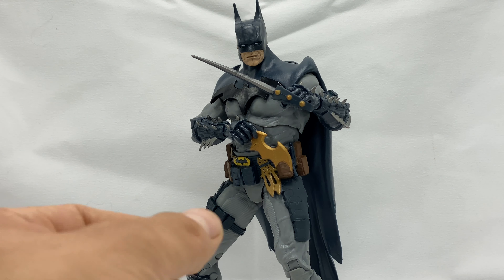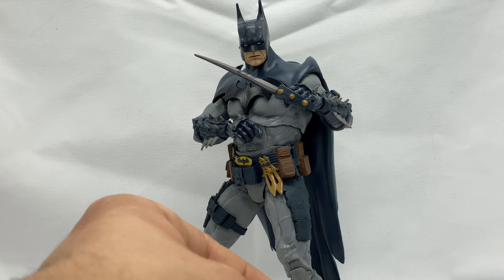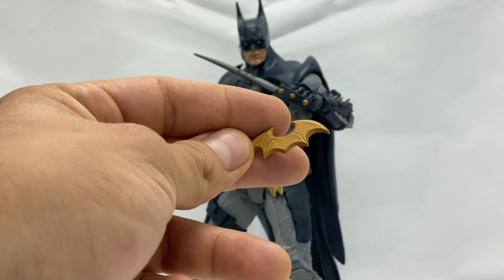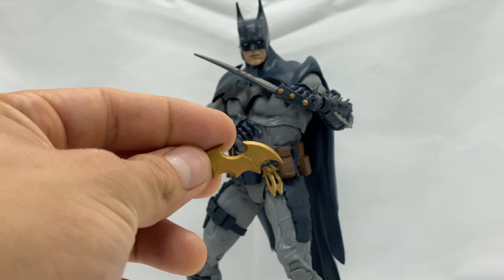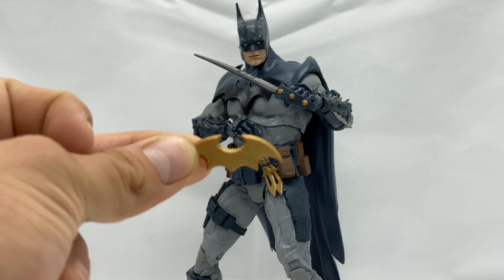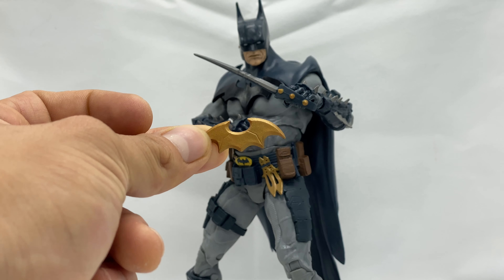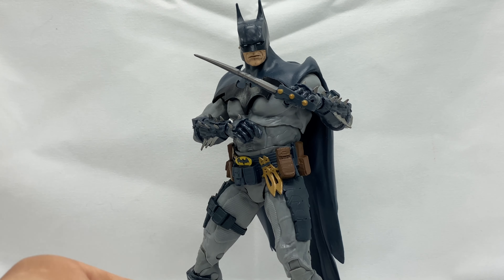When it comes to weapons, the gold label Batman only came with two gold daggers and a set of goggles. This Batman however comes with two daggers — different daggers — and a batarang, which I feel could have basically fit the gold version as well instead of those weird goggles. I have to admit the goggles have grown on me and I do display him with them on now.